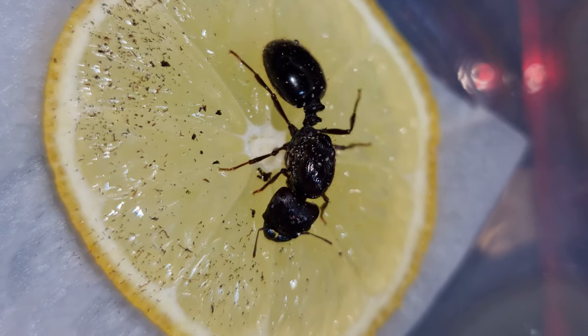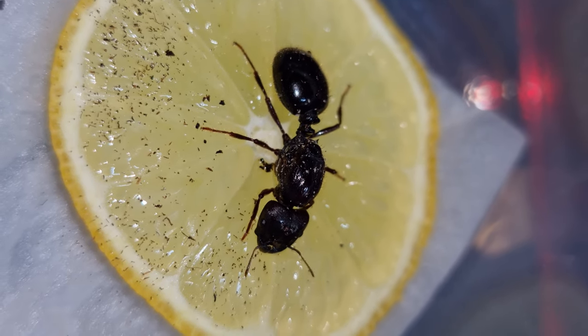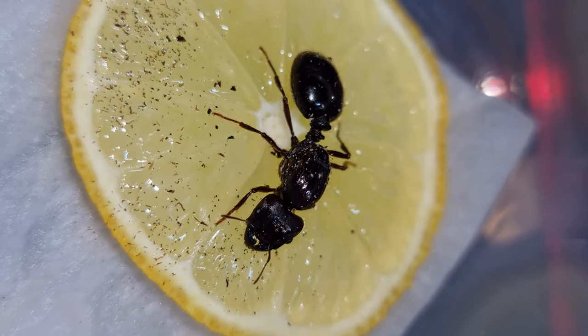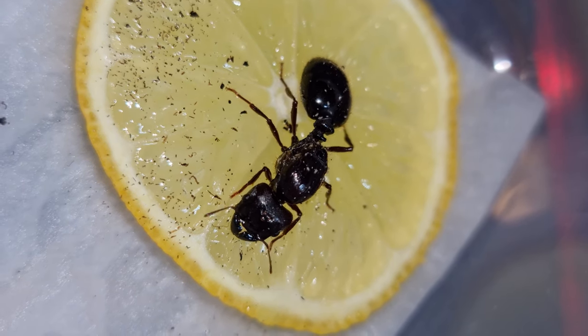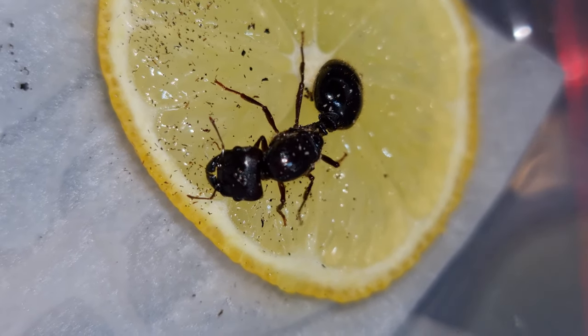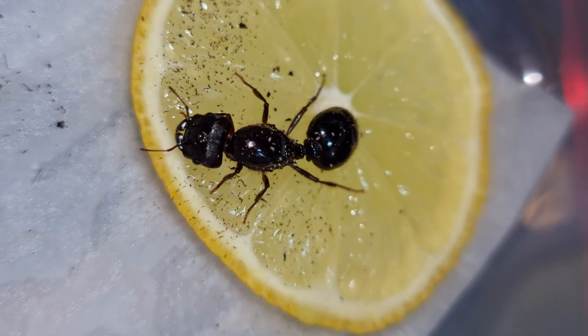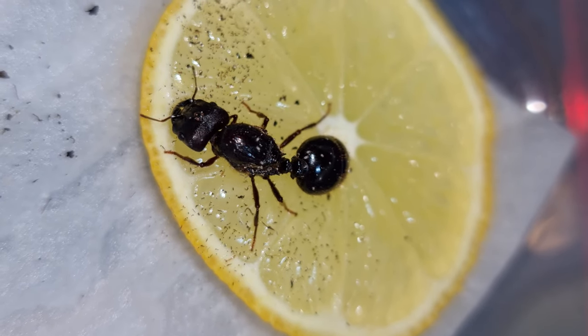She looks like a new queen — all fresh and tidy. Going forward I'm going to place her in a small wakushi nest to manage any hidden mites, and once the first workers arrive they will be moved into a new natural setup. To do this I'm just going to stick the small nest into the natural setup and open the door.